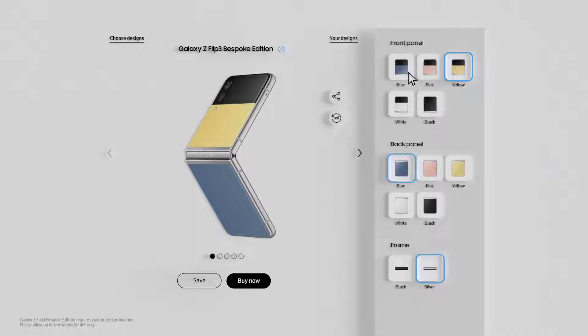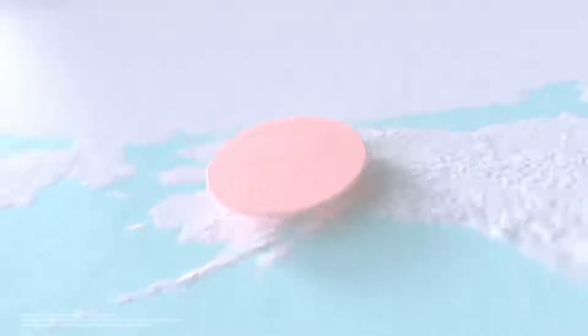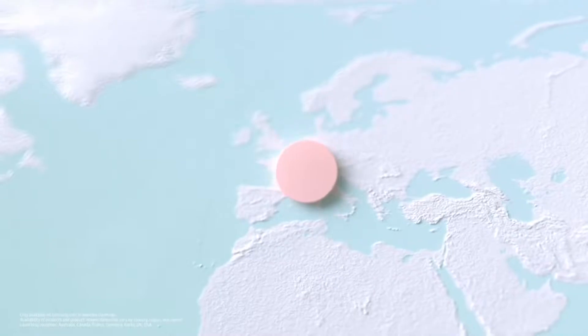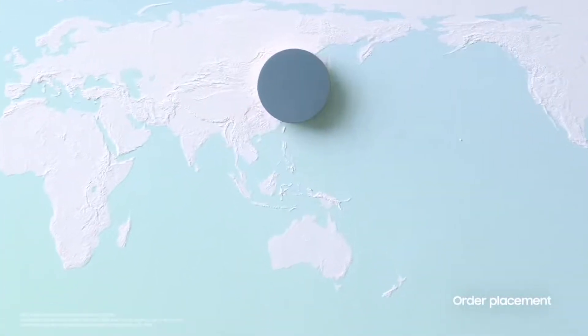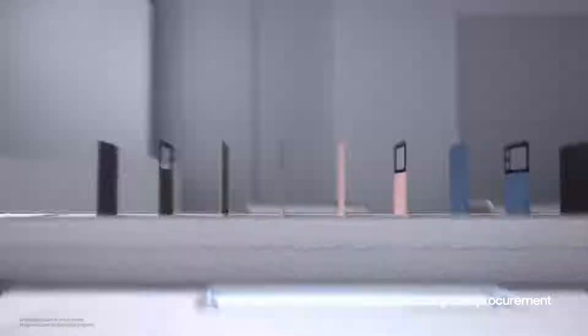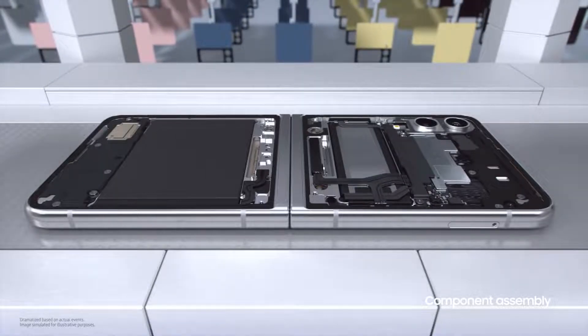Every Galaxy Z Flip 3 Bespoke Edition is made to order. Log on to Samsung.com, choose your colors, and an incredible automatic production journey begins. When orders come in from around the world, they're automatically submitted to Samsung's supply chain management system and we get to work straight away. First, we pull together color panels that match each unique order, then we assemble the body of the phone piece by piece.